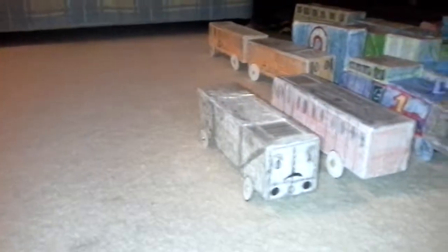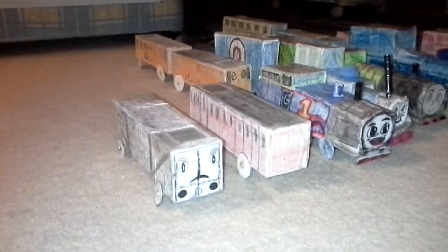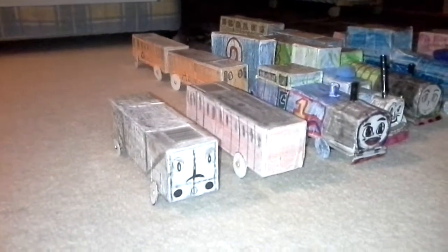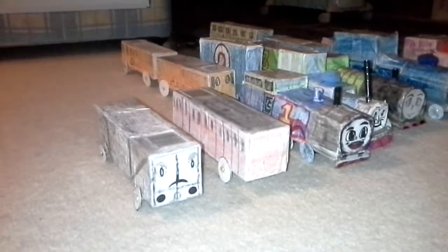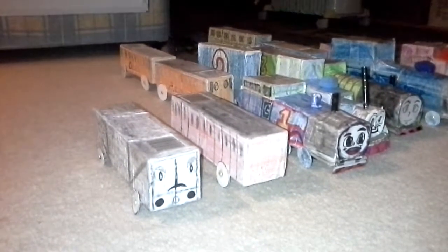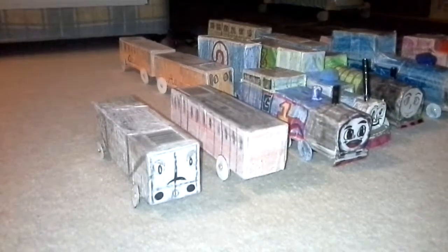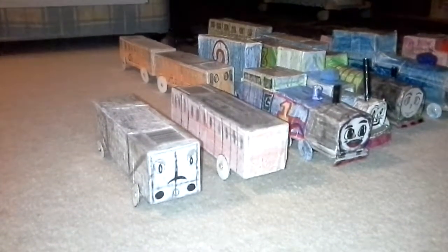Well hello there YouTubers. This is basically the first video that I'm filming on the Samsung Galaxy Note 10.1, so I'm giving this one a thumbs up. In this video we will show you all of my Tomash the Tank Engine and Friends collections. I'm saying Tomash, not Thomas, so it's basically a ripoff of the Thomas and Friends series. I'm calling it Tomash and the Flip Flat Railway Friends to avoid copyright infringement.